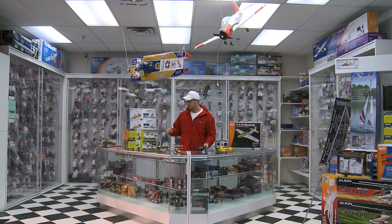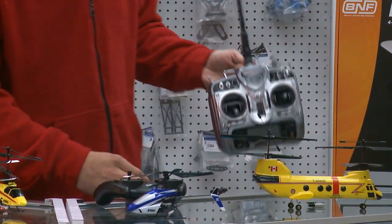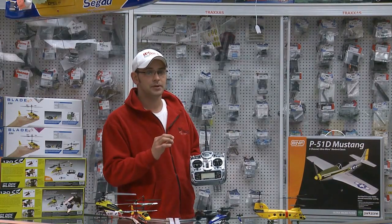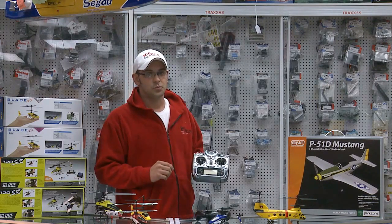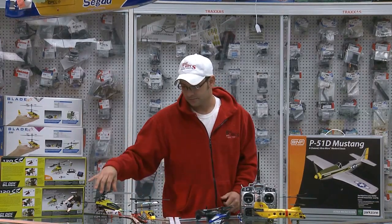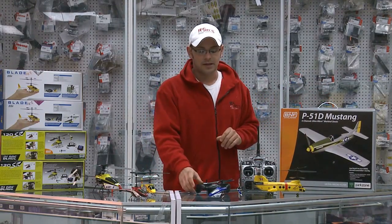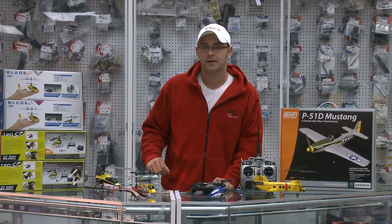Do you have to buy another transmitter or a ready-to-fly model like the Blade 120 with the transmitter? You do not. You can save money by purchasing the BNF model with no transmitter and use your existing transmitter. Or at this point, if you know you're into the hobby, you may want to purchase a more advanced radio like a DX7, which has 20 memory model modes. That means you can program 20 different airplanes or helicopters into this one transmitter. When you turn it on, you can have your beginning helicopter, an intermediate helicopter, and possibly even an airplane or two. With this remote, you eliminate all your other remotes and don't have to waste money buying all ready-to-fly models.